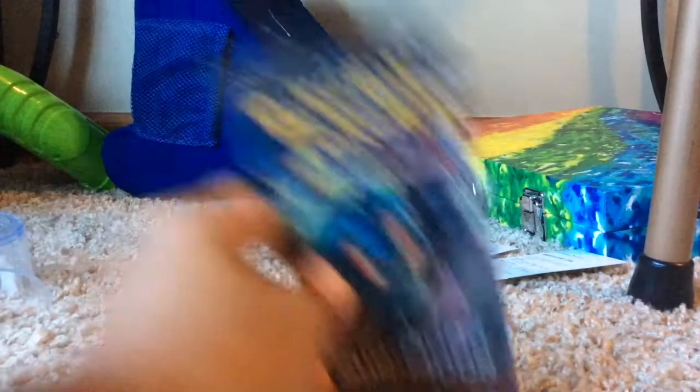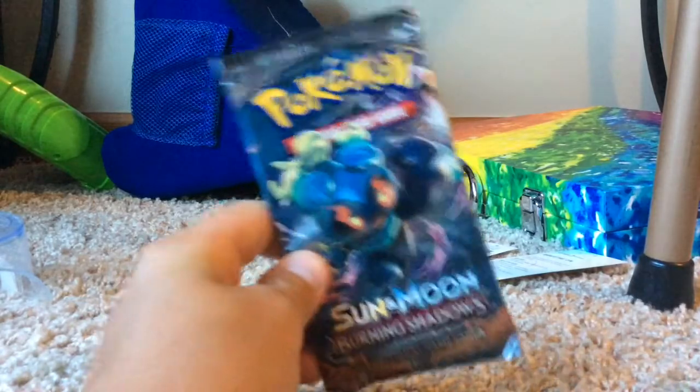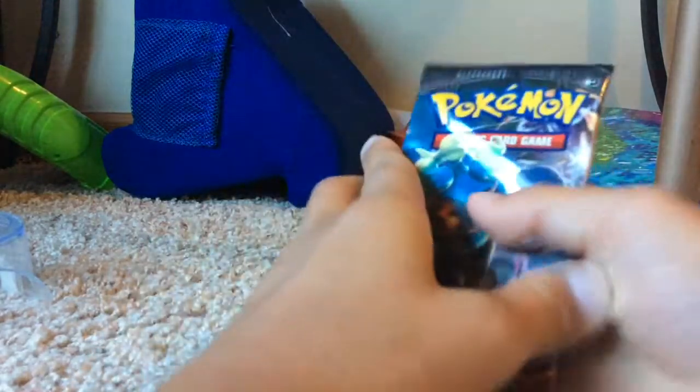All right, so the first packs that we get are these ones here. The first one we're going to open is this one - it's a Sun and Moon pack. Let's just get this one open.